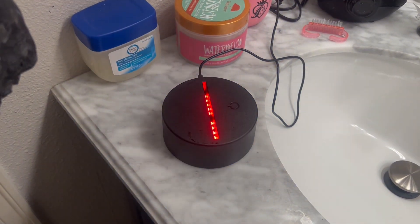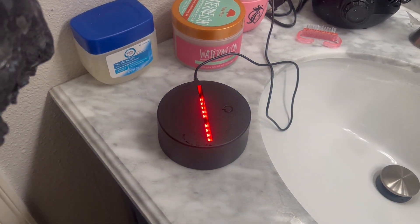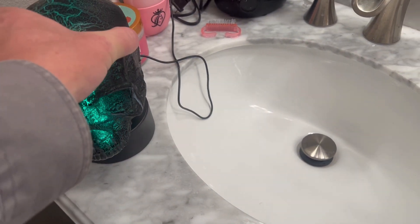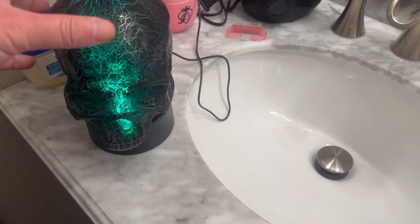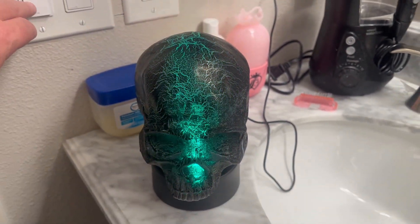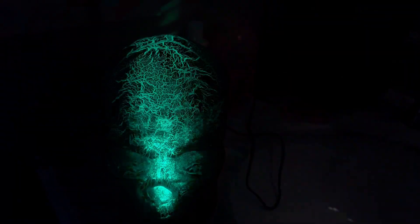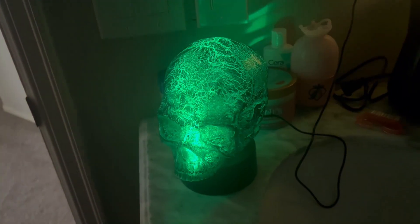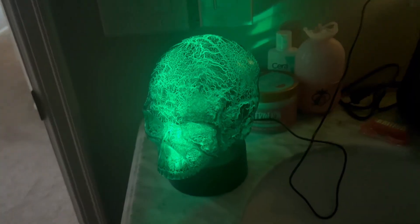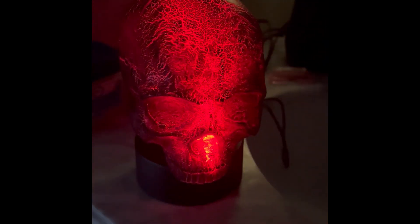I bought these little LED flashing lights with a base so you can place the skull right on top and it lights up just like that. Here's what it looks like with the lights on. If you enjoyed this tutorial please like this video and subscribe to our channel — ring that bell if you want to get notifications anytime we put out new content. Thank you for watching and as always, happy haunting!